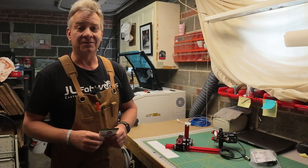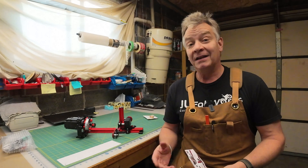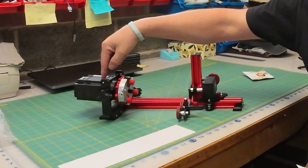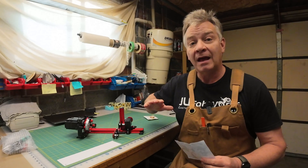Welcome back to LaserNug. I'm not going to do an unboxing because there's not really anything to unbox, so to speak. It comes in two pieces: your mainframe and your stepper motor. You take the stepper motor, slide it down into its bracket, put your thumb screws on, and that's it.